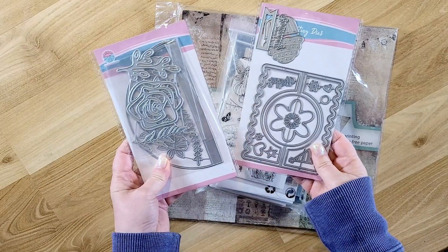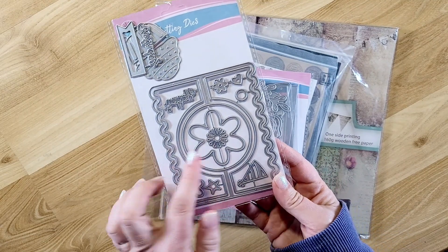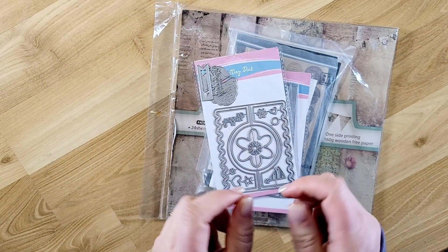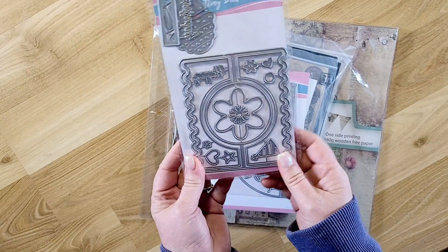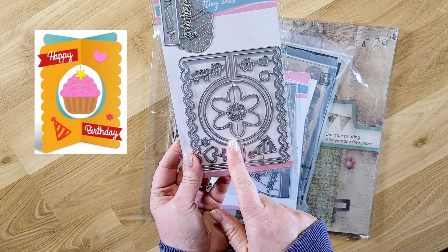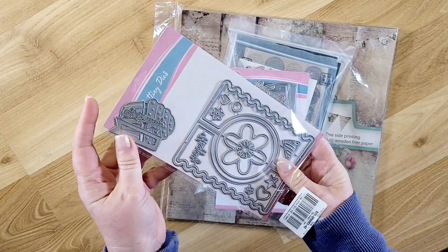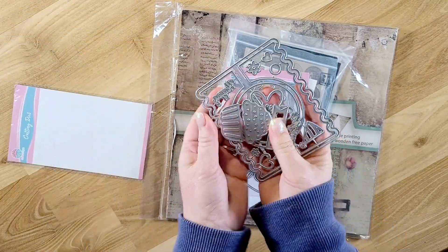I picked up two metal die sets. This first one is really cool — it makes a card where this piece is kind of interactive. When you open the card, it twists in there. I'll try and put up a picture from their website showing an example of what it looks like, and you'll see it when I make a card with this.